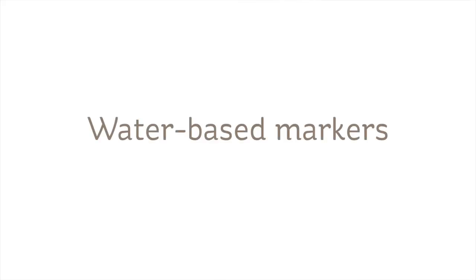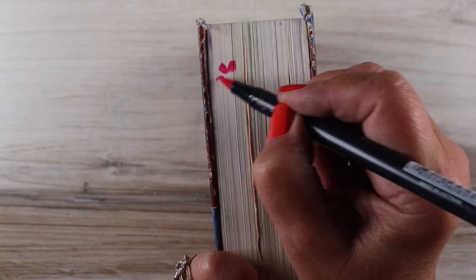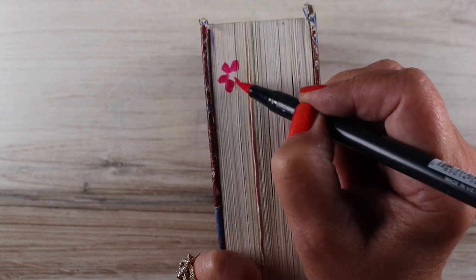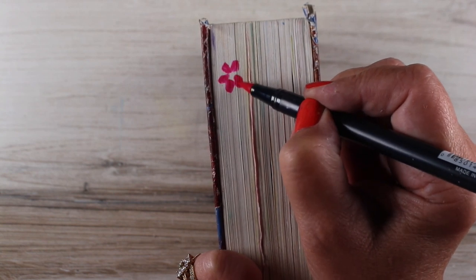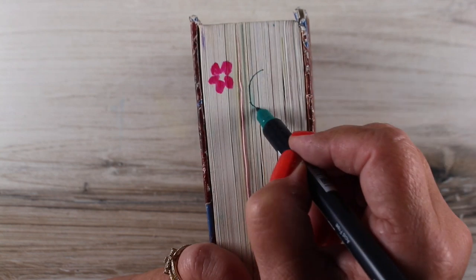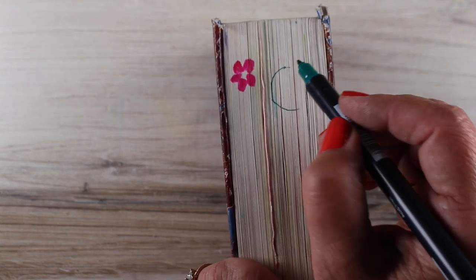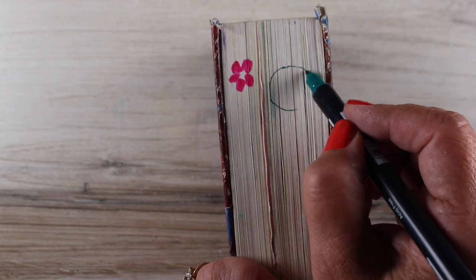Over the years I have seen people decorate the sides of their Bible, and I've seen pictures on Pinterest with Tombow markers or Marvy markers, or some kind of water-based markers sitting beside it. I didn't look at any tutorials, so there could be tips on this out there if you really want to try this. I didn't find it worked all that well for me.